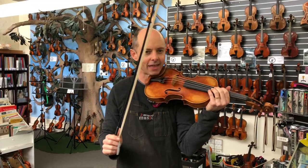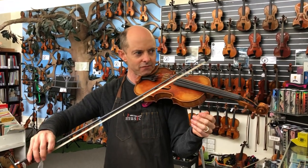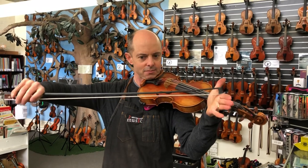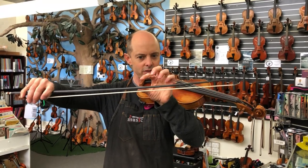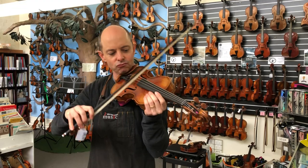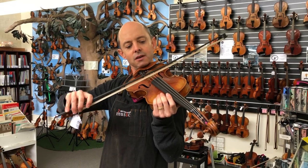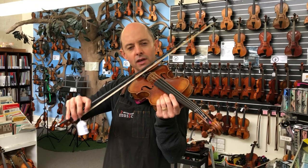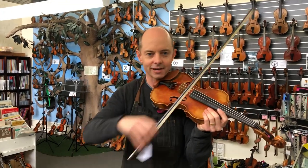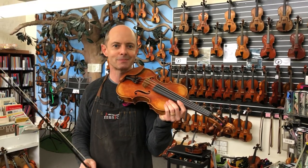I liked the strength of that, and that's one thing I really like about carbon fibre bows. With wooden bows some are very weak and some very strong. When I push down against my hand, even if I push really hard, the stick only comes down to almost the hair. That means when playing really strongly the stick will not push against the actual string — you only want the hair in contact with the string. With some weak wooden bows the stick mashes against the string, but that doesn't happen with this bow.